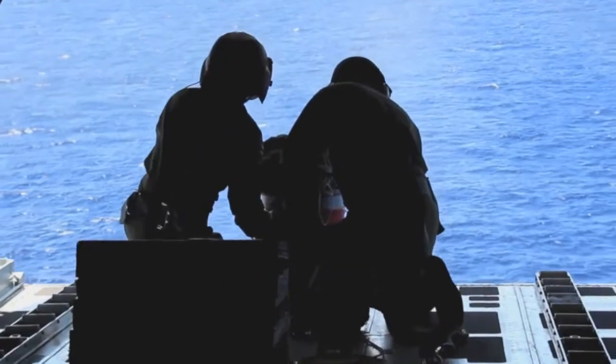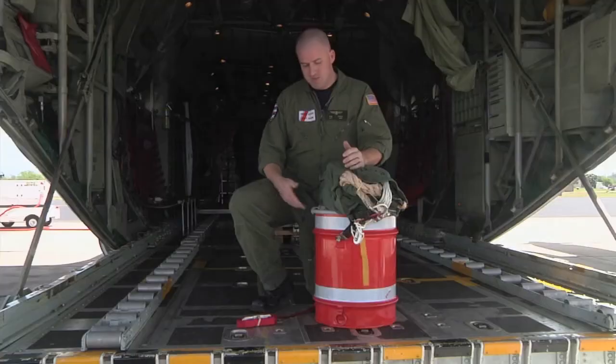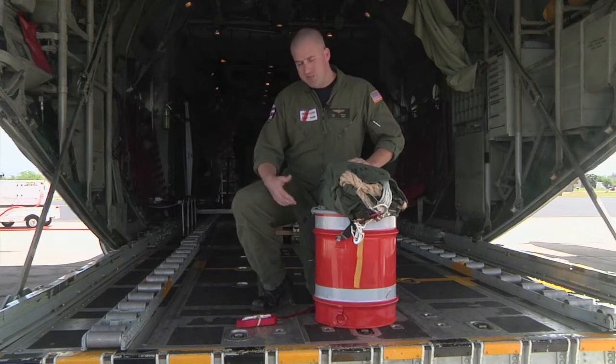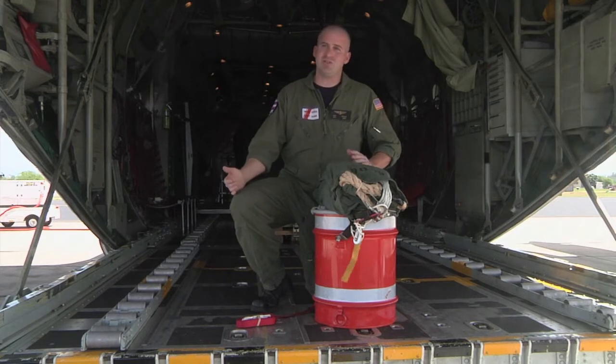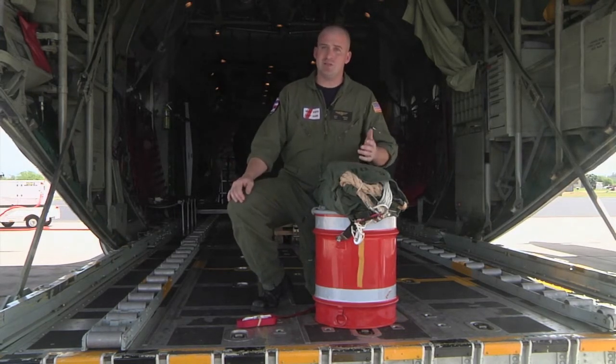We can drop anything from mail to boat parts to food and water. This is a standard radio can that we keep on the plane. It contains a small handheld maritime radio for communications if a boat lost power or there was a mariner in distress that we needed to get in contact with.